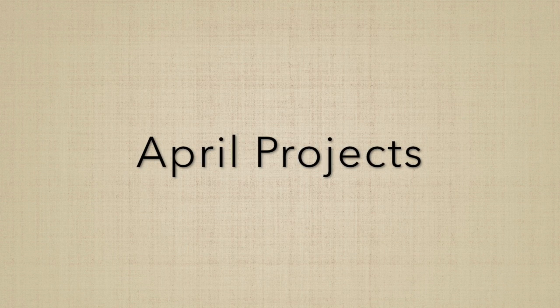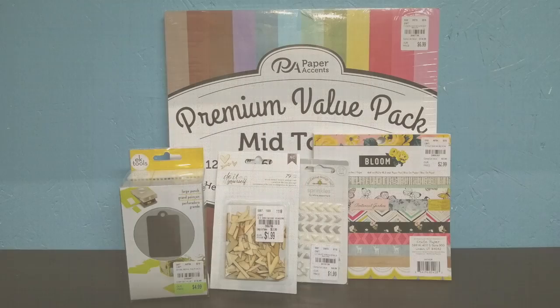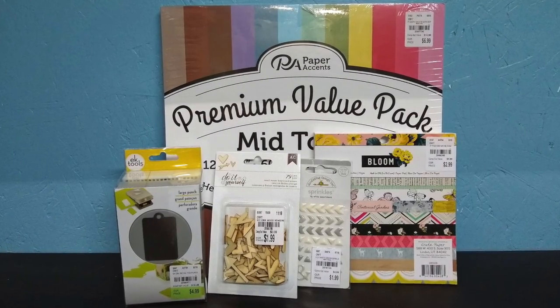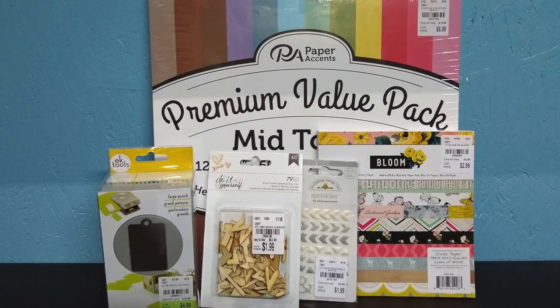Welcome back to the affordable scrapbooking series. This video brings you the projects for April. Remember, this is the kit that I purchased for April, and you can go back and watch that video and see exactly what is in this kit.